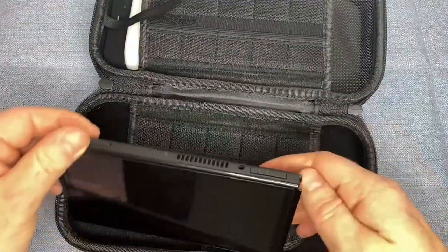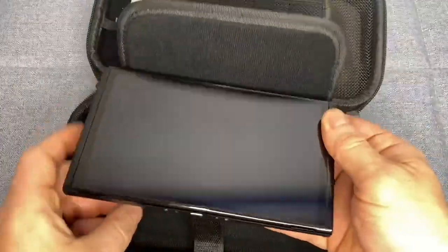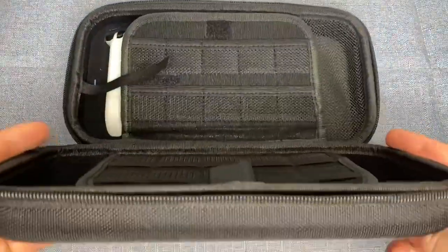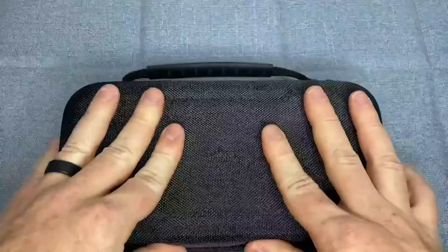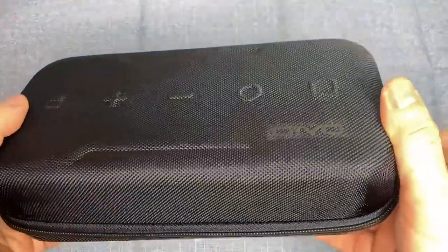In conclusion, the Switch OLED Carrying Case by OVO is the perfect accessory for any Nintendo Switch or Switch OLED player. With its durable and impact resistant material, built-in handle, and space for the power adapter, you won't have to miss out on any of your favorite games anymore. So if you're looking for an accessory that's both functional and stylish, be sure to check out this case by OVO.